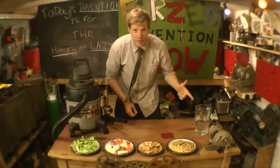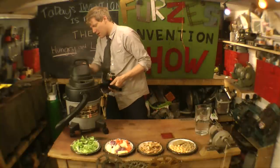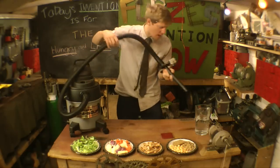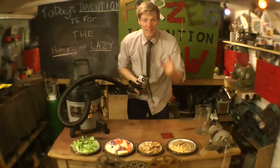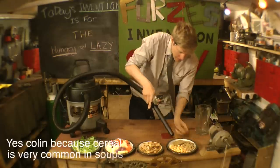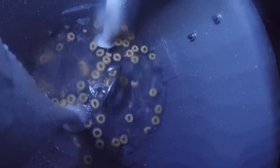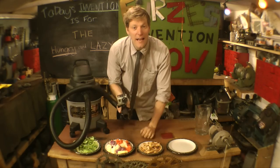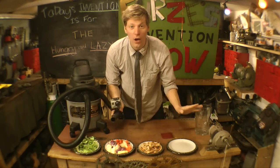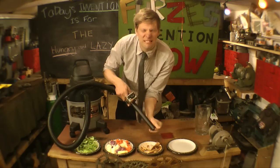Let's make some Vacker Soup. First we're going to need a bit of liquid, so we turn the vacuum on and then you just suck up the water. There we are, that's all in there. Now I think we'll start off with a bit of cereal. If you want any leftovers, we'll put them in as well — they'll all go in. It cleans the plate quite well too.